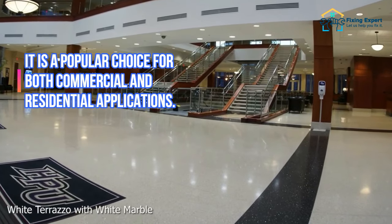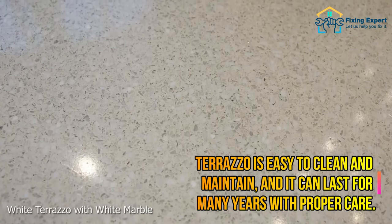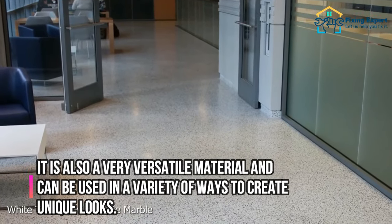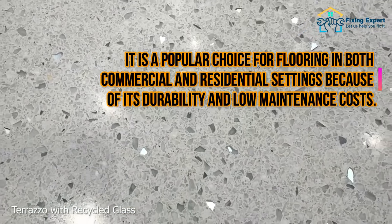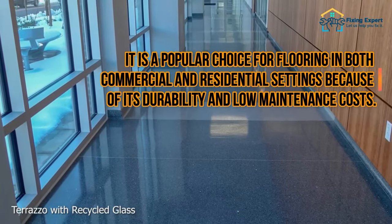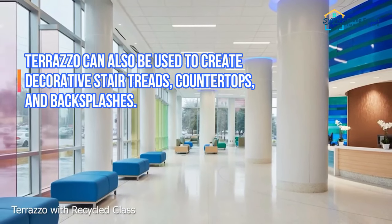It is a popular choice for both commercial and residential applications. Terrazzo is easy to clean and maintain, and it can last for many years with proper care. It is also a very versatile material and can be used in a variety of ways to create unique looks, with low maintenance costs. Terrazzo can also be used to create decorative stair treads, countertops, and backsplashes.